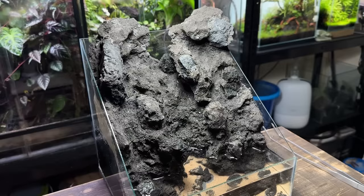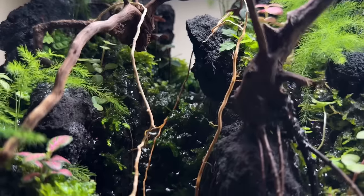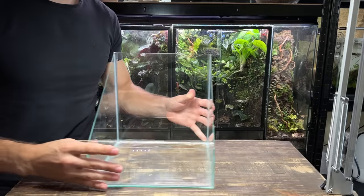In this video I'm going to turn this glass box into a paludarium ecosystem that has not one, not two, but three flowing waterfalls. Be sure to stick around to the end as I'm even going to add some tiny inhabitants. Let's get straight into the build, it's going to be a good one.